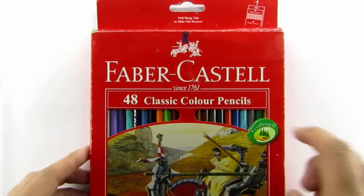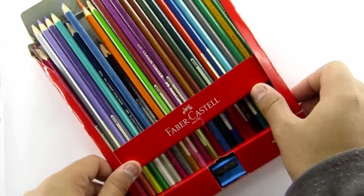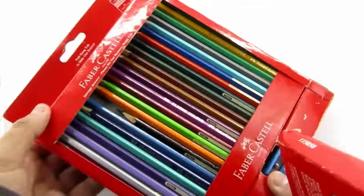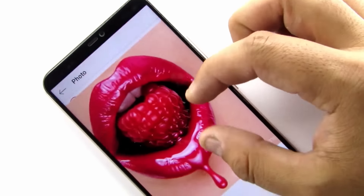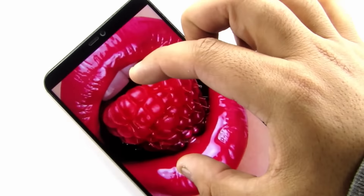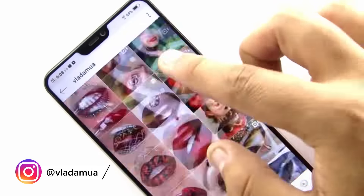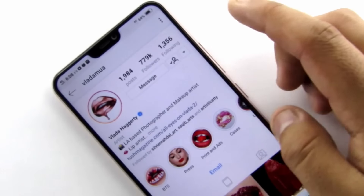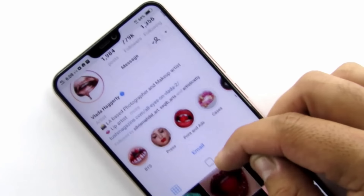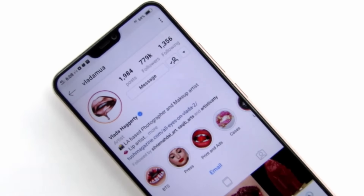As always, I'm gonna use these Castore 48 classic color pencils, and the reason behind using these specific colors is that they are easily available anywhere around the world. Here's the reference image by my favorite photographer and makeup artist, Miss Vlada Hagerty. You can follow her on Instagram for more amazing pictures like these — the link of her Instagram profile is in the description. If you are planning to recreate this artwork, please don't forget to give credits to this amazing artist for her extraordinary work.